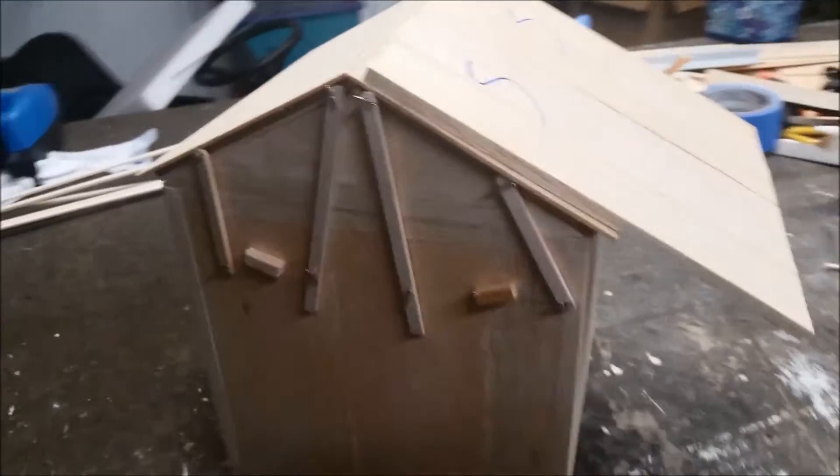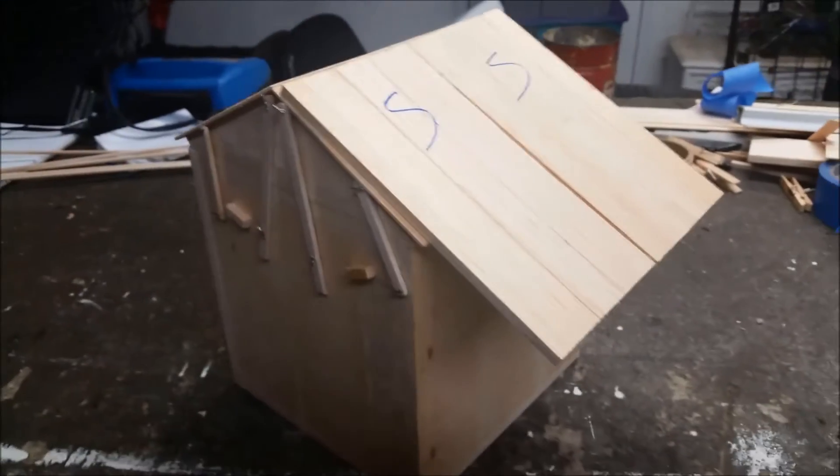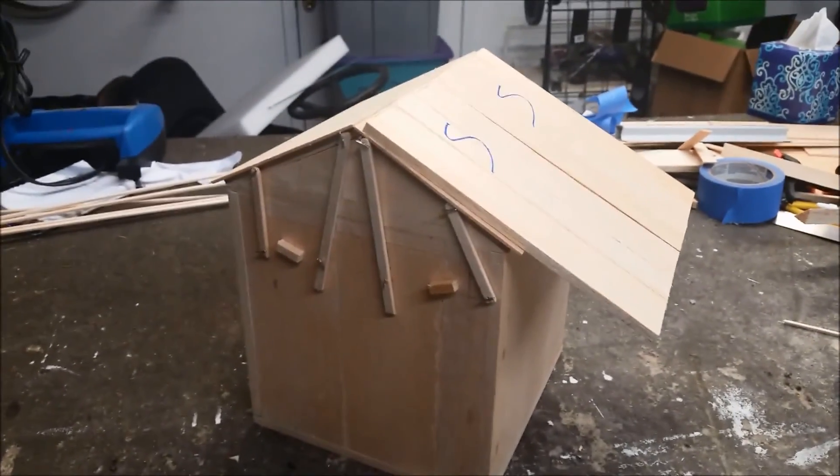So there you go — the two-inch to one-foot scale model of the upcoming tiny observatory. See you soon.